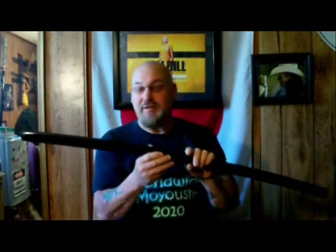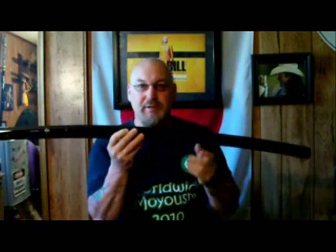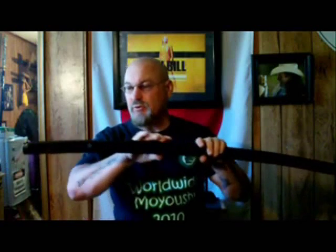Shirasaya traditionally was simply a blank sword sheath used to transport and store a katana blade until it got polished by the polisher, and then mounted by the sword mounter with the ito and all that. This was basically used to test the sword blade and make sure it holds up to cutting, but the popularity of these swords over the years really built up because of their sleek look.